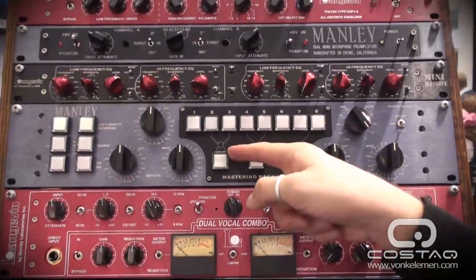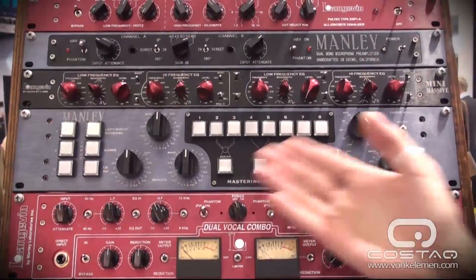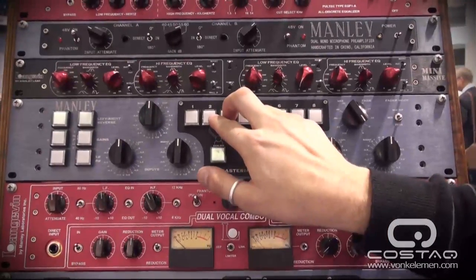You hit the sum/difference button, and now it's sending the sum and the difference to the left and right hand side. You might also think of this as a mid-side processor, because it's basically the same idea as the in-phase and out-of-phase material. So that's for whatever's on inserts two and three.